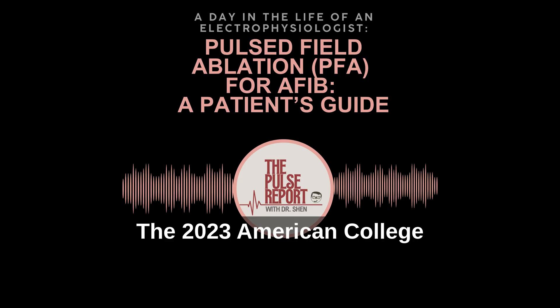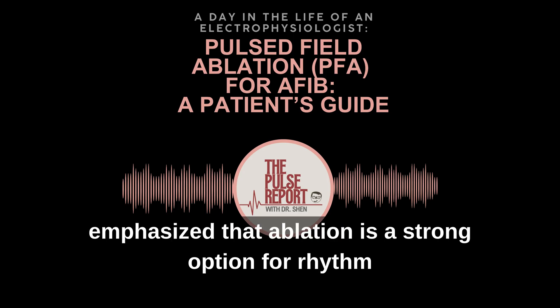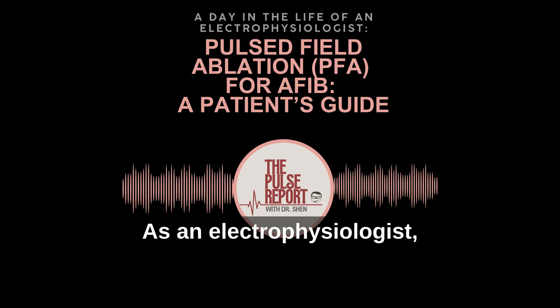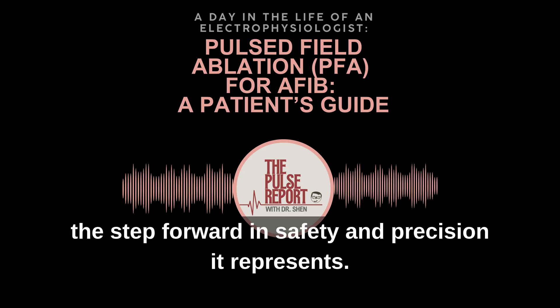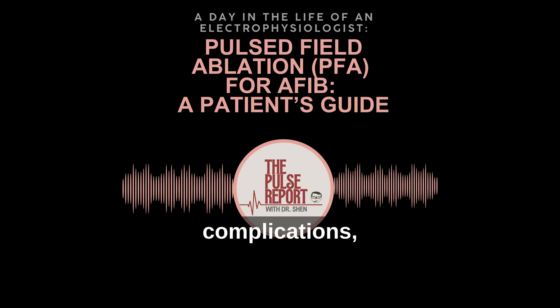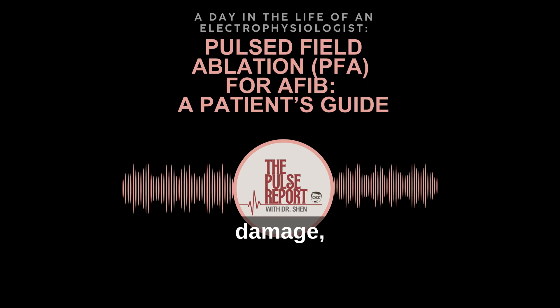The 2023 American College of Cardiology and American Heart Association Guidelines for the Management of Atrial Fibrillation emphasized that ablation is a strong option for rhythm control, but outcomes vary depending on the person's heart health, health conditions, and risk factors. As an electrophysiologist, what stands out to me about pulse field ablation is the step forward in safety and precision it represents. Because it selectively affects heart tissue while sparing nearby structures, published studies suggest it carries a lower risk of complications such as esophageal injury or phrenic nerve damage compared with older technologies.